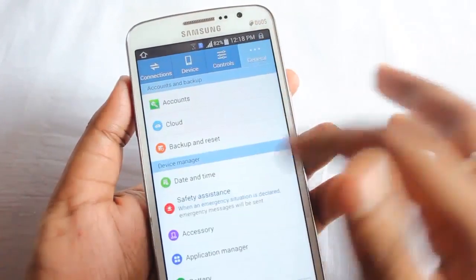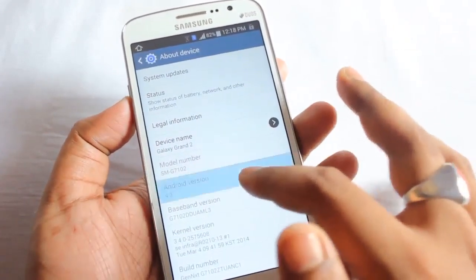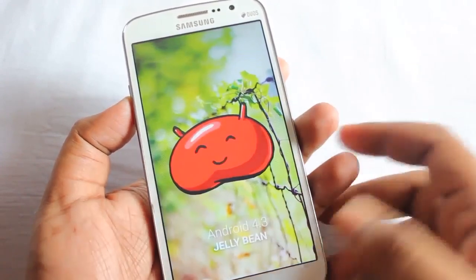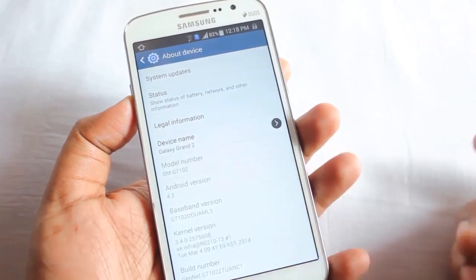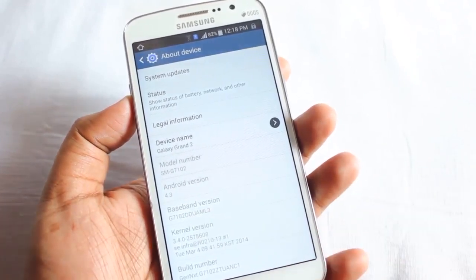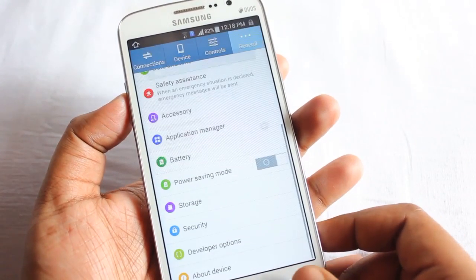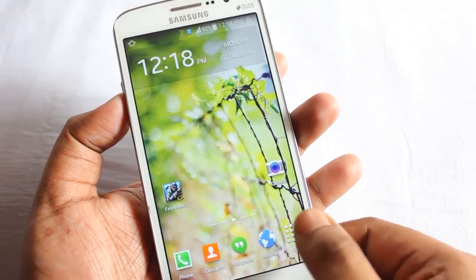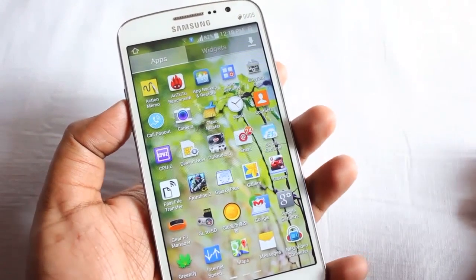Under the About menu, we can find that this ROM is running on Android 4.3 Jelly Bean. The baseband is UAM L3 and the build number is listed here. Next, I'm going to show you all the pre-installed applications.